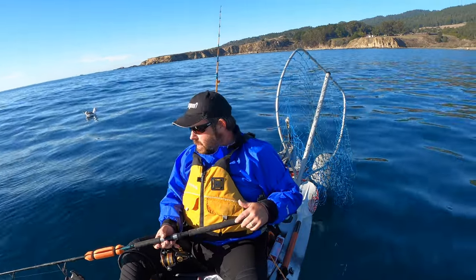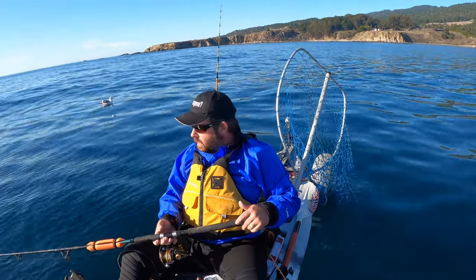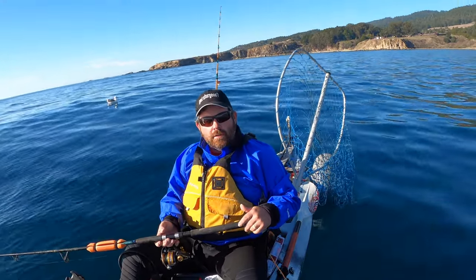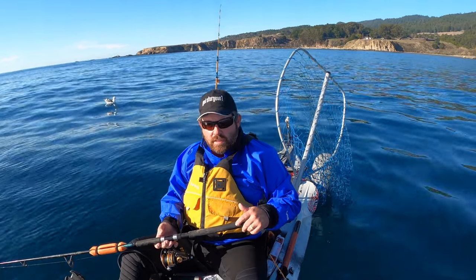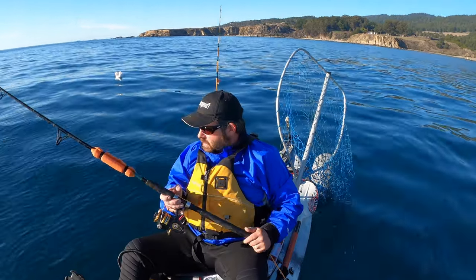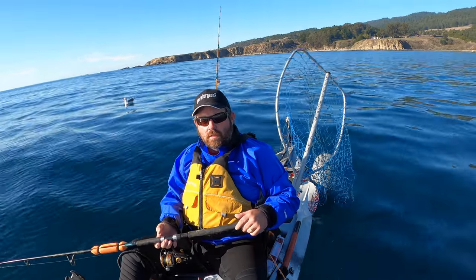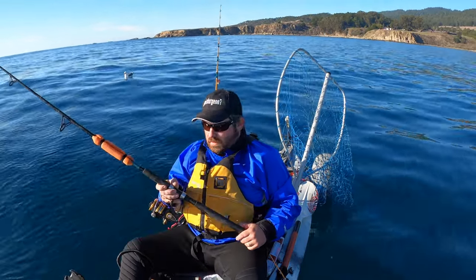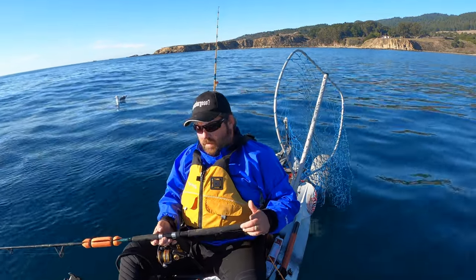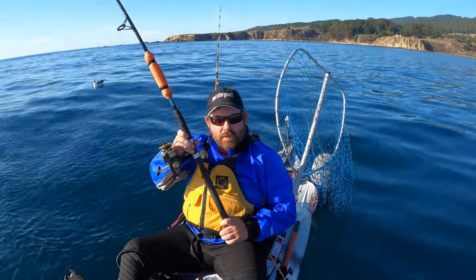I'm starting off with a three-ounce monster head that I powder coated red and put some eyes on, with a monster swim bait. I also got one of the little glow-in-the-dark rubber squids, and it's on my Daiwa Walmart special rod and reel combo.